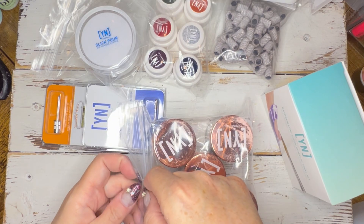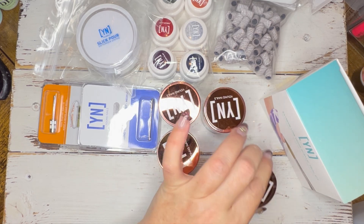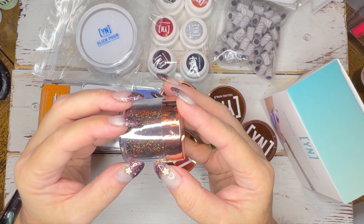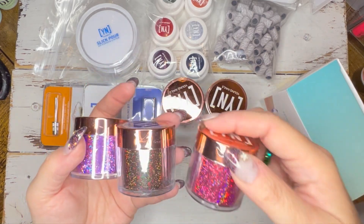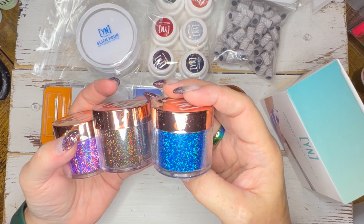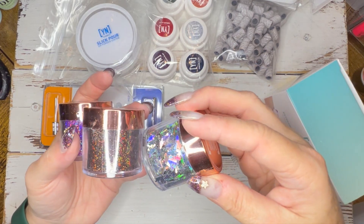I'm going to take them out of the bags — the bag is all dusty. I may have to play with this going into New Year's, but they're all holographic glitters. This one is a blue-green shift; this one is a red-yellow-green shift; sort of like a pastel rainbow shift; and this one is just true holo.